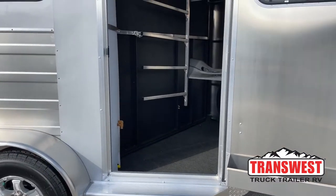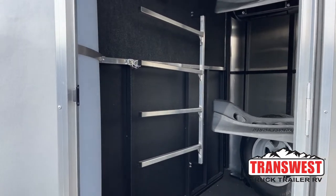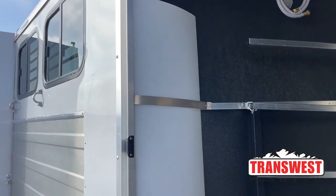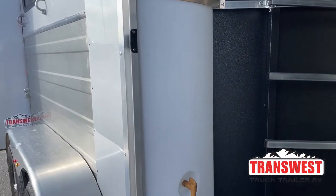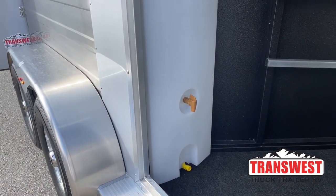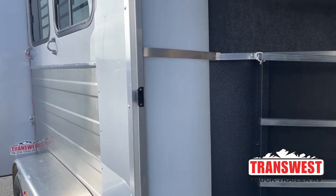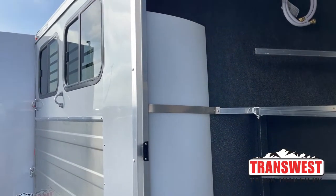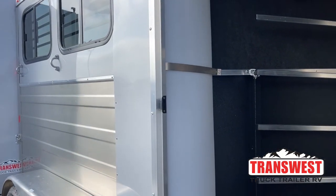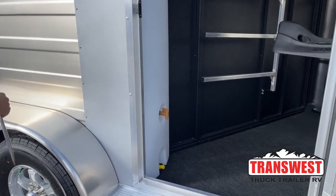Looking in the tack room, on the left-hand side we've got a 35-gallon water tank. Having that water tank and being able to bring your own water from home helps make sure your horses are continuing to drink on the road. That's a big one for me — making sure they're getting their fluids, preventing colic. And in an emergency situation where you're stranded somewhere, you at least know you have water for the horses and yourself.